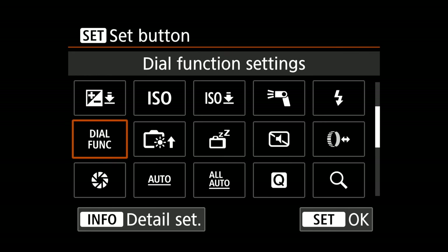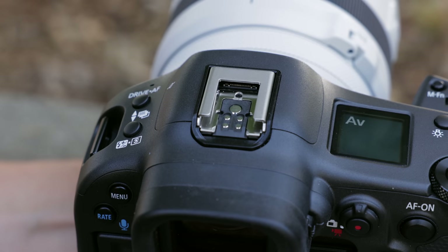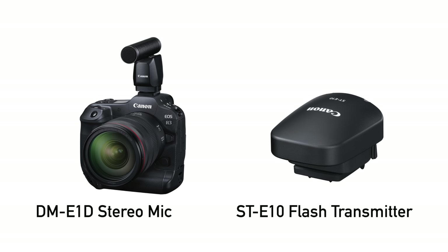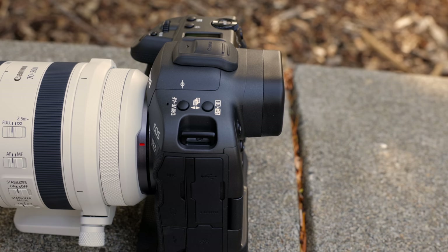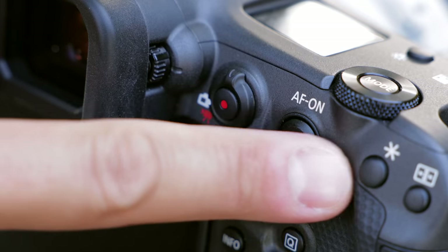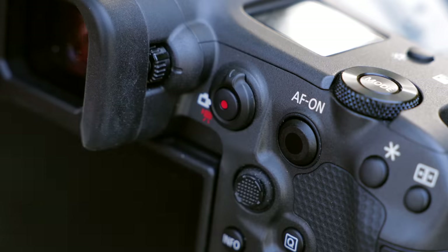We do have a brand new multi-function hot shoe here. There aren't any accessories we can play with yet, but this is going to expand the camera in some very interesting ways. As far as the EVF goes, I like how much relief you get off the back of the camera — it keeps your nose nice and clear. The touch screen on the back lets you use it as a classic interface to choose your autofocus point. You also have an autofocus joystick on the back. And we also do have the smart controller — this is what we had on the 1DX Mark III. It's an interesting feature where I can pass my thumb across the AF-ON button and move the focusing point in that direction.